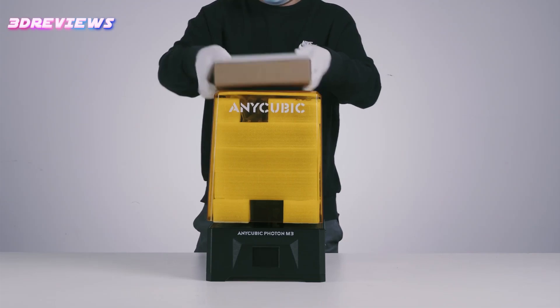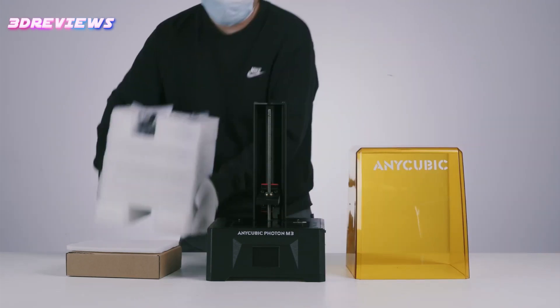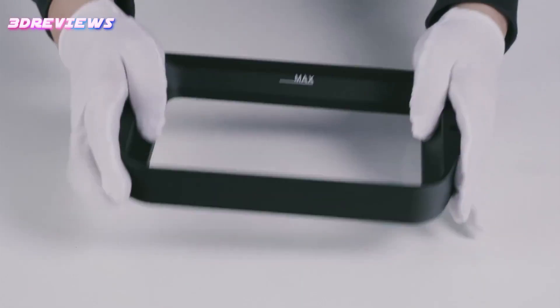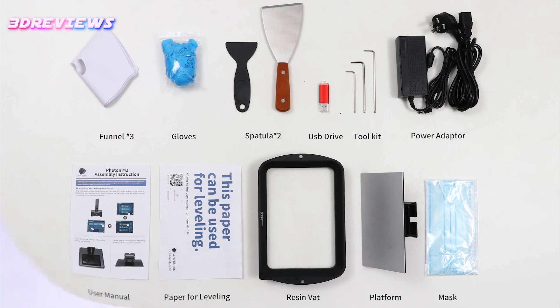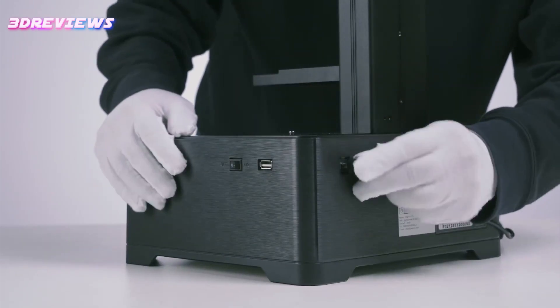With a user-friendly interface, sturdy metal vat, and an anti-scratch screen protector, it ensures ease of use and durability. Specifications include a machined footprint of 10.6 x 10.1 x 16.7 inches, a build volume of 6.4 x 4.0 x 7.1 inches, and a 7.6-inch monochrome LCD screen.